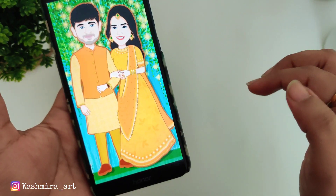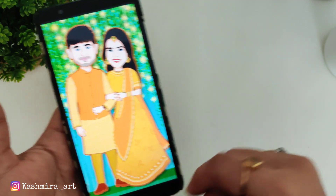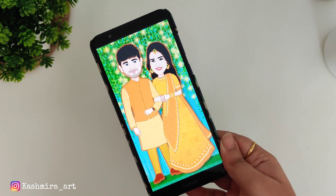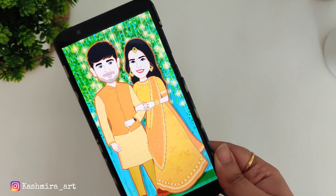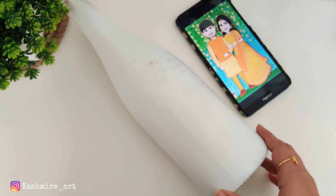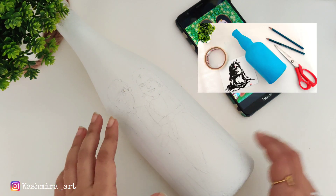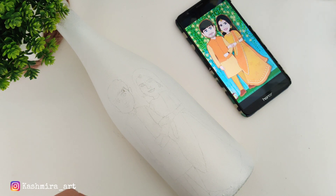Now on this image we have to paint. To paint, we have to trace this image on the bottle — we can make an outline and draw it on the bottle, or we can trace the whole image. On my channel there is already a video where I have explained how you can trace any image on the bottle, so you can see the link in the description box and the i-button.